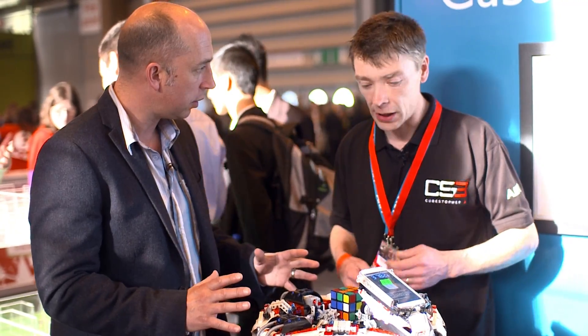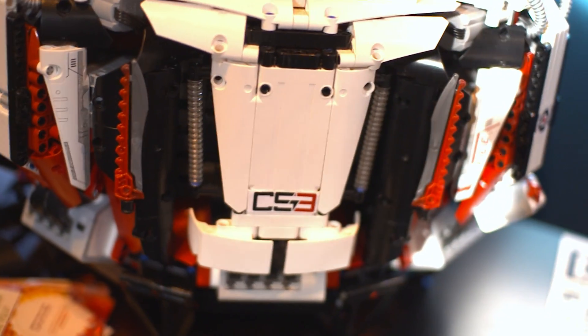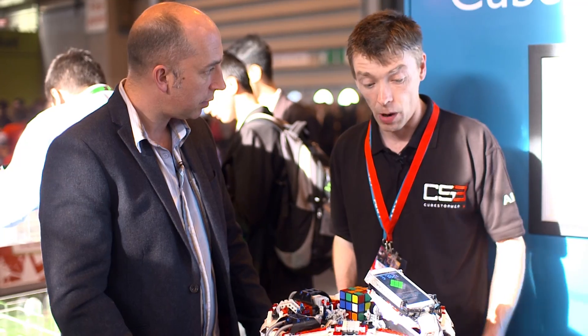And is there anything on here that isn't original Lego? This is real Lego? This is all available Lego, built with the latest EV3 kit. Obviously we've got the smartphone on top of that. And how long did it take you?